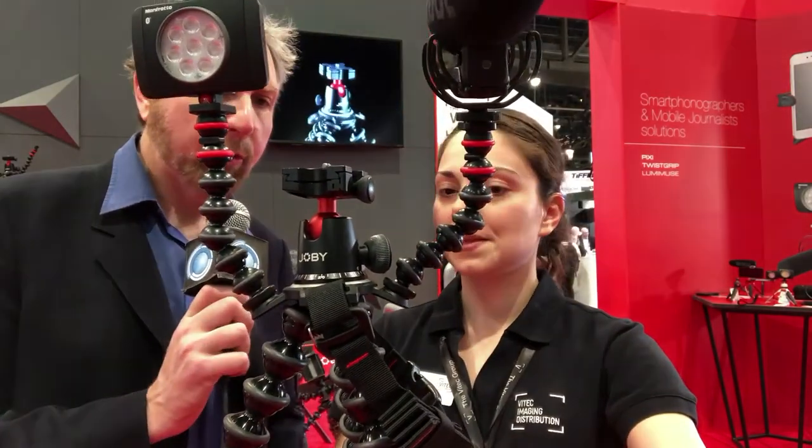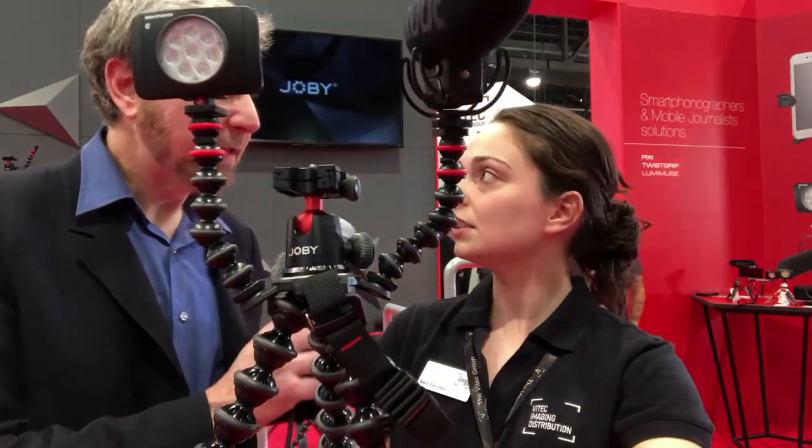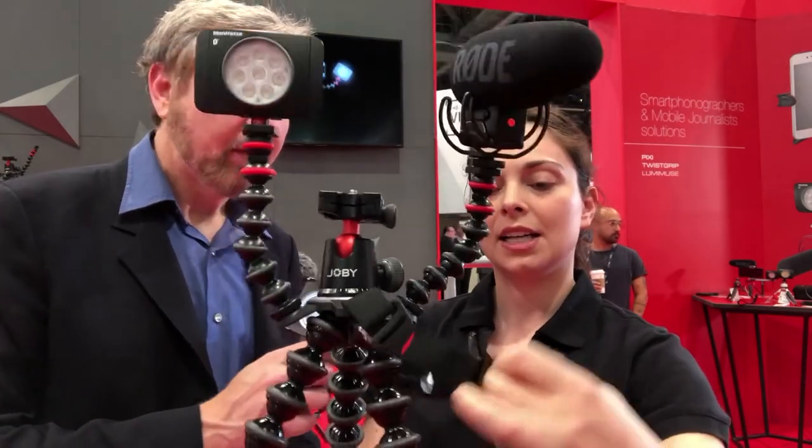The strap is about a meter long — pretty long. To find out more about Joby products, you can go to joby.com and find all the information you need on their website. Thank you all for tuning in — this is Bruce with BSVP Onsite with Joby at NAB.